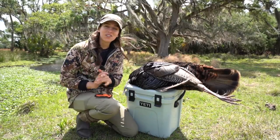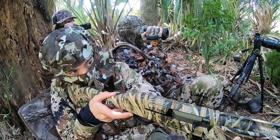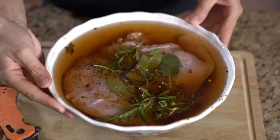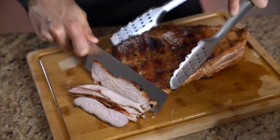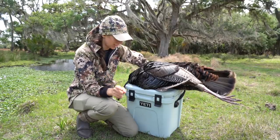Hello YouTube! Welcome back to my channel. For those of you new here, my name is Allie D'Andrea. I killed an Osceola this morning. Now we're on to the butchering process and then the cooking process, all of which you will see in this video.